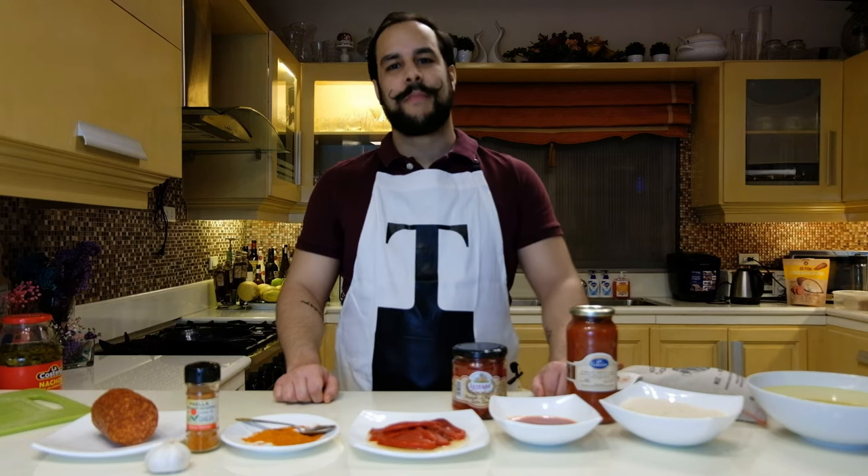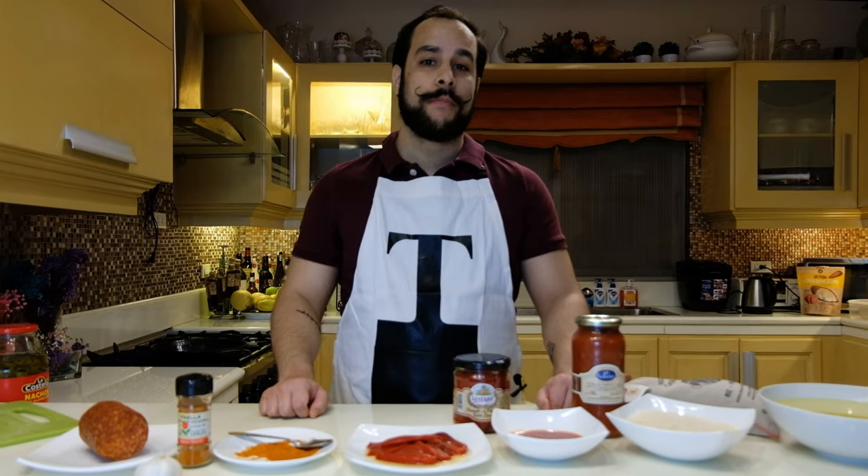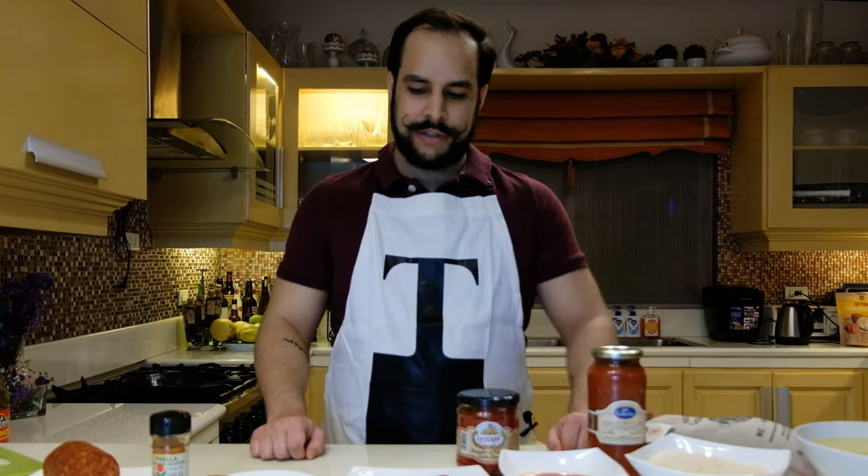Hi everyone, this is Tanguy from H&T Wine Gallery. Today I'm going to prepare and show you how to make one of my favorite recipes, which is chorizo and piquillo paella.